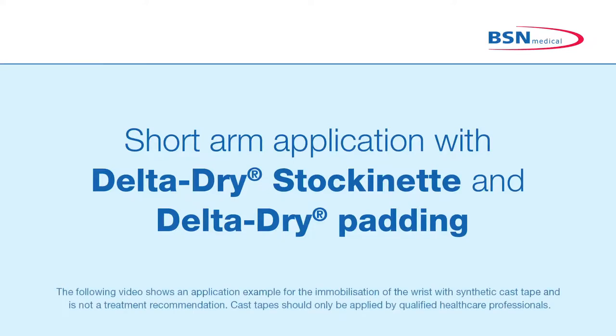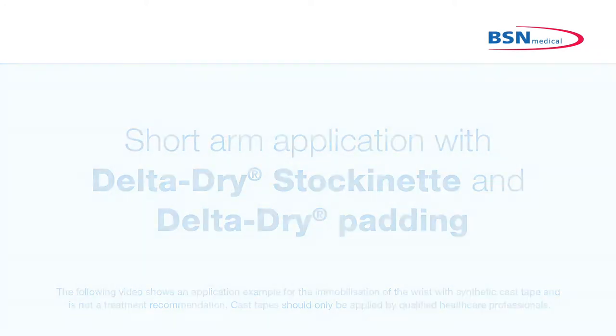Short arm application for indications where immobilization of the wrist is required, for example, distal fractures of radius and ulna.